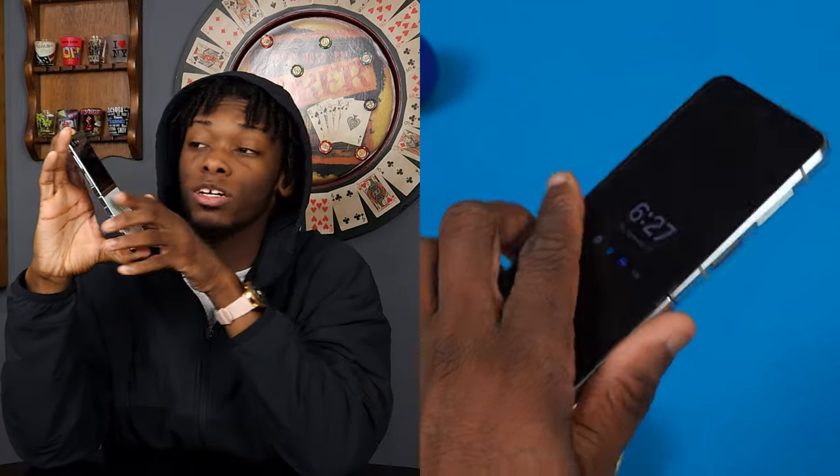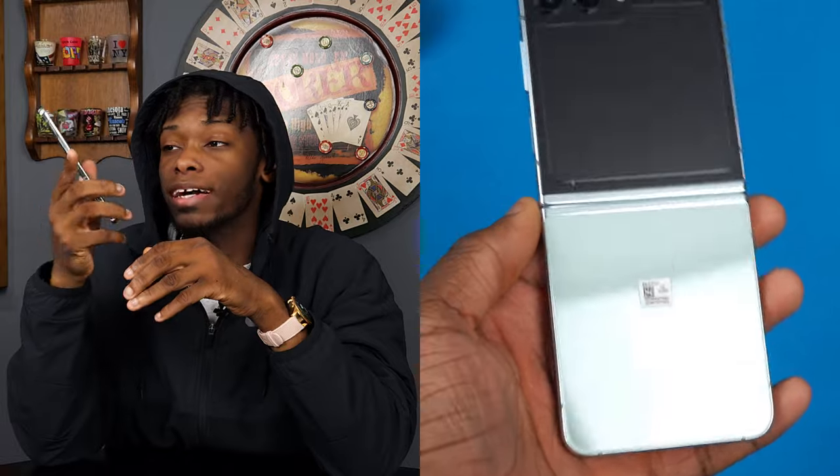I'm gonna put it right out here from the jump — I'm more of a fold guy, me personally. I'm literally recording on my Z Flip 5 right now. But the Z Flip 5 definitely got its place. I've been bringing this thing to the gym and it's been cool. I got it in mint, 512 gigs, and this color is just busting for real. Just looking around this thing, it looks cool. I love the design of the Z Flip 5.